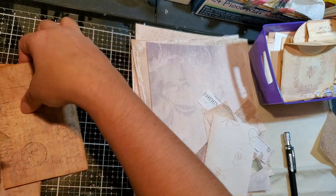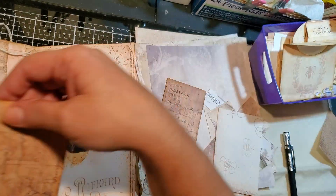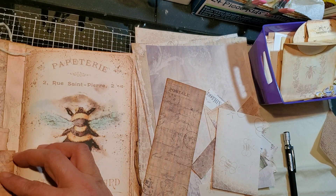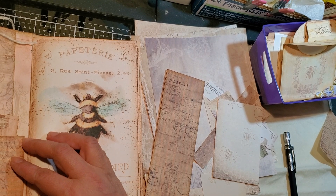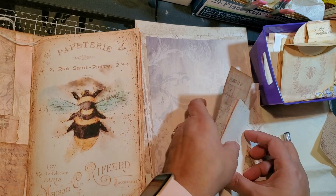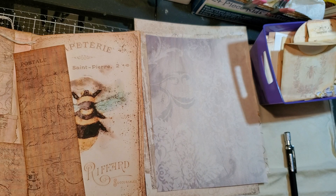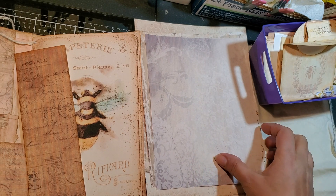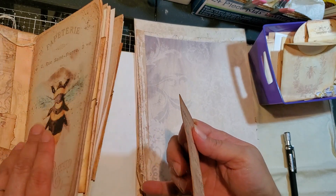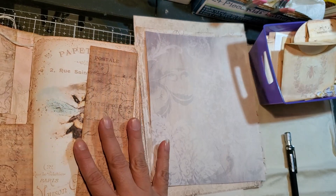Bring this journal back. Like here for example, this one's going to go here. I definitely want to stitch, but what are we going to decorate it with is the question. Get these little bits and pieces out of the way. This one's going to go back here, but we need some sort of decoration.